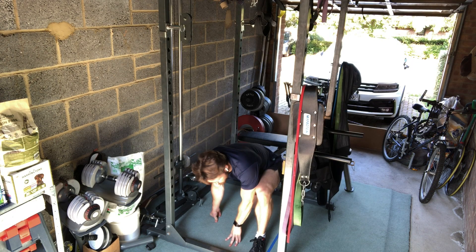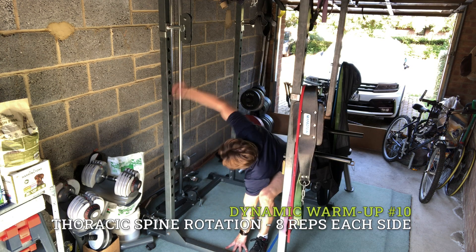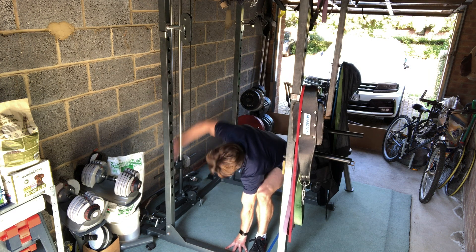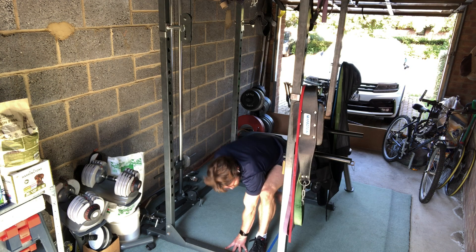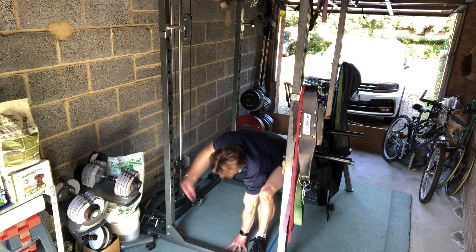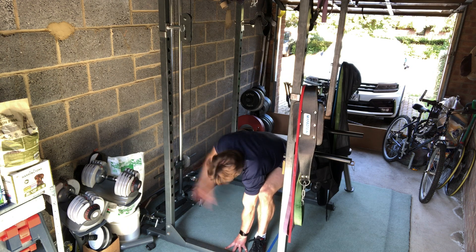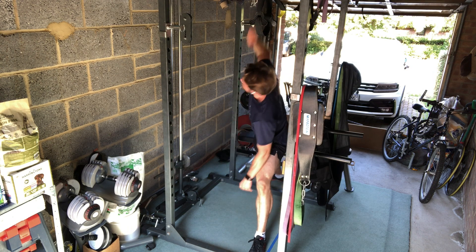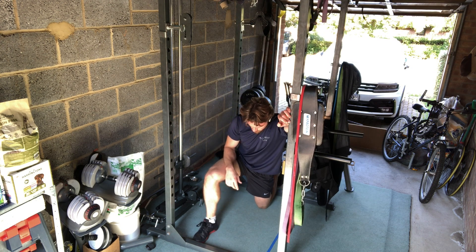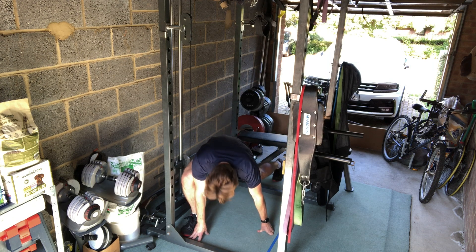The final movement pattern I do is particularly important for those of us that spend most of our day hunched over a desk at a keyboard. It essentially allows some rotation in the upper part of your back called your thoracic spine. I've got an outstretched knee which I support with the hand on the same side of my body. I then thread my hand down and through under the leg, and as I rotate it back upwards I use my eyes to follow the hand up to the sky.